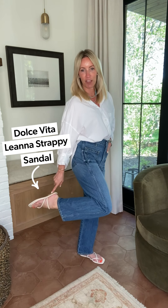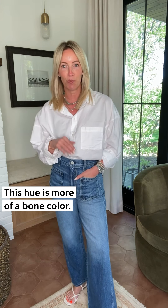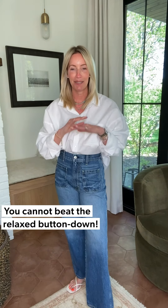For my shoe I grabbed my favorite new slide. It comes in multiple colors — this is more of a bone color, so not a true white. Mix your neutrals — I'm giving you permission, yes you can do that! They have some cushion in them so they're super comfy. Done. The white shirt: you cannot beat it.